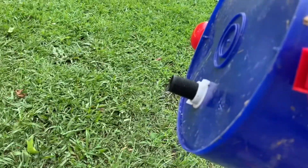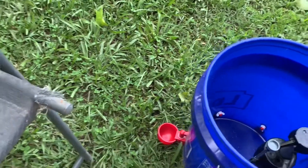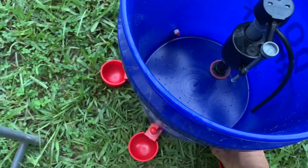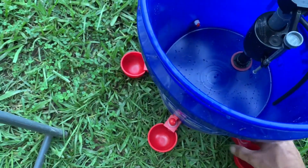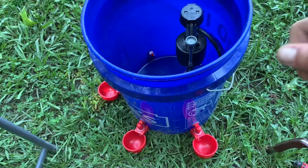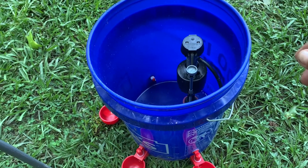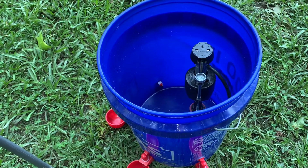I'll hook this valve back up to the bottom — the fully automatic water. It literally probably took me sixty seconds to put all four in, if you already had the holes pre-drilled. A three-eighths hole is all you need. I'm going to hook it back up and show you how this deal works.